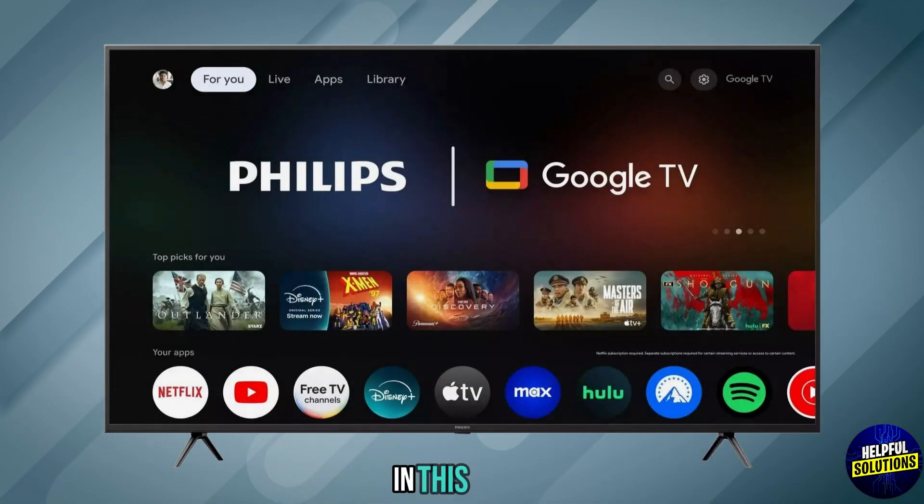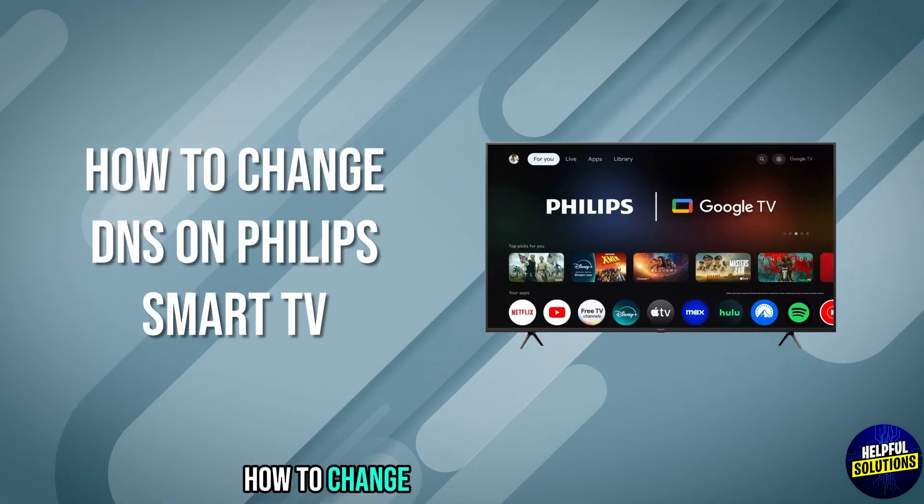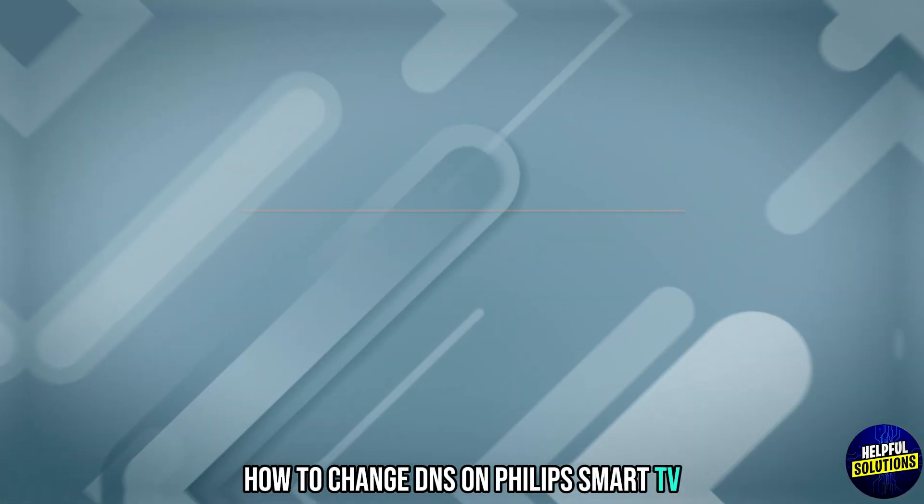Welcome to Helpful Solutions. In this video, we will discuss simple stuff to troubleshoot how to change DNS on Philips Smart TV. Let's dive in.